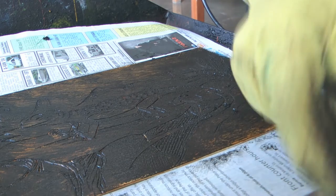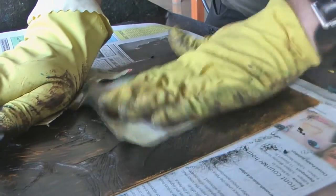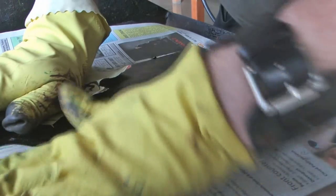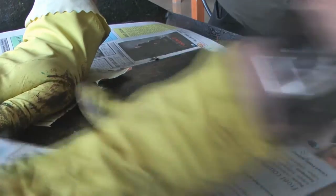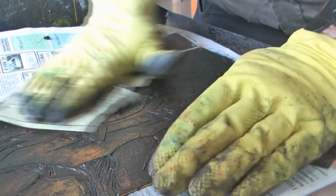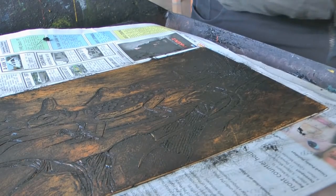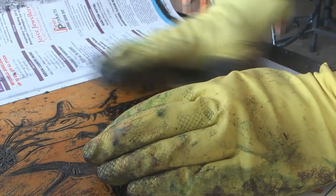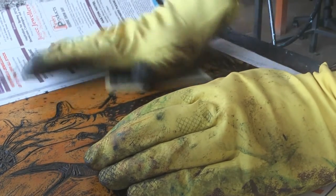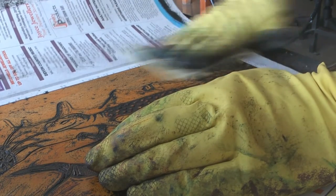I like to take it off with bits of old phone book. I'm polishing the surface — it's intaglio inking, so the ink should stay in the grooves and the surface should be the lighter color. So I'm wiping away what should be lighter. If you want it a bit lighter, you have to really rub it lightly, just like you're polishing it.